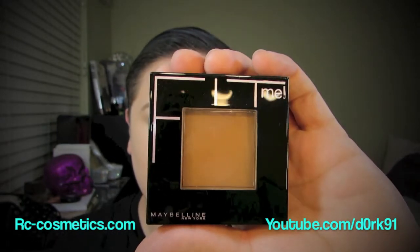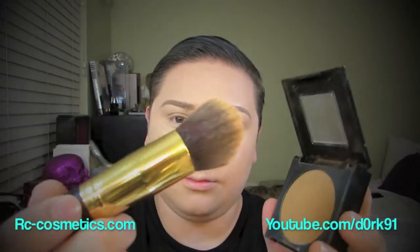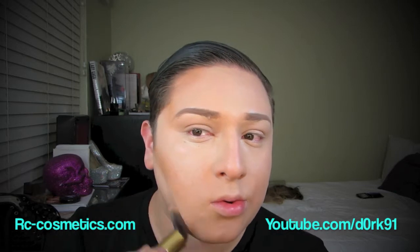Now I'm taking my Fit Me Foundation Powder in color 330 and I'm going to use it as a bronzer to contour. I'm also using the angled brush from my quad. I'm going to put it right in between where my cheekbones are. You could do the fish face, but I'm so used to doing it that this is just how I do it. I'm also going to do it right underneath my jawline to hide any double chin and make my jawline look a little more slender and not so rounded.